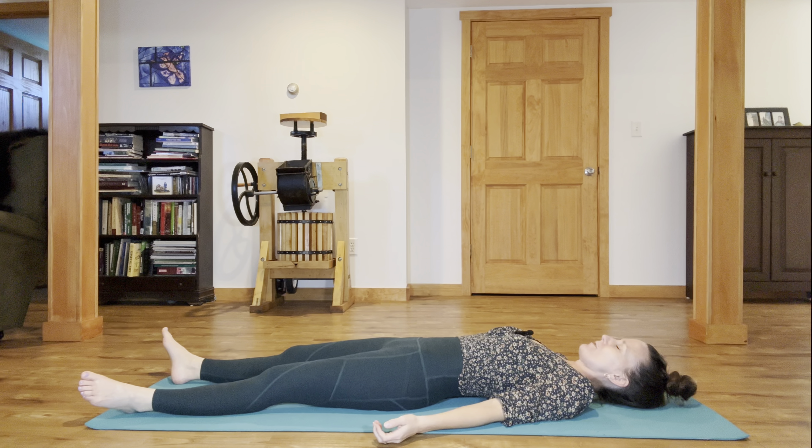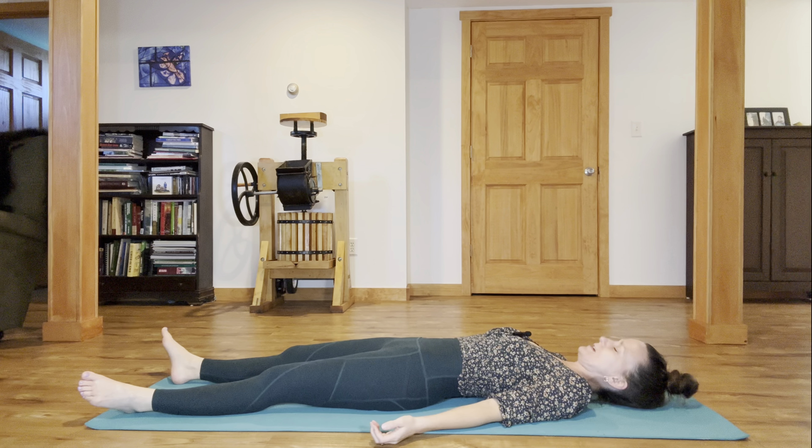Hi friends and welcome to your yoga practice today with me Sarah. I'm so glad you're here. Grab your mat and I'll see you there. We're going to start today's practice laying down on the back, arriving on the back to begin today's practice and taking a brief centering meditation here.